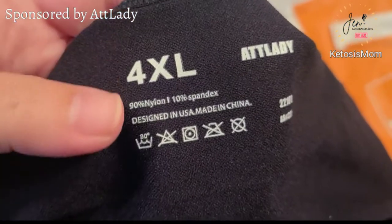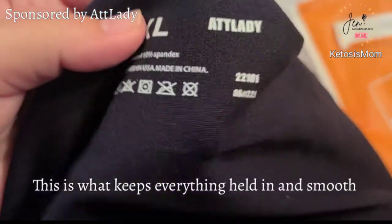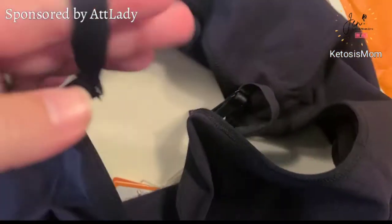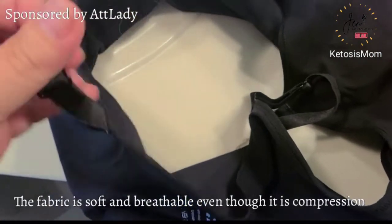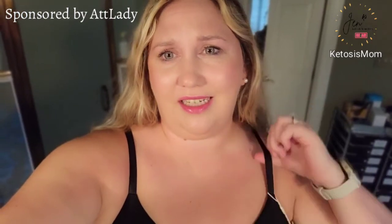This material is really nice — it's 90% nylon with 10% spandex. It also has these really nice adjustable straps so that if you need to adjust it or make it looser, you can. Overall, I think that this top is really comfortable. It does not dig into my shoulders at all, and I've even tightened this a little bit.